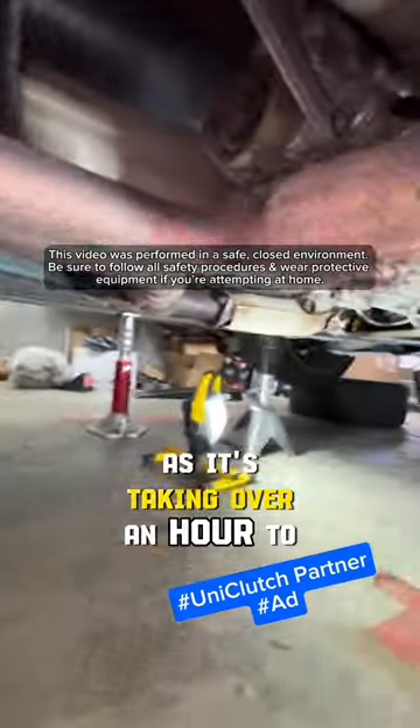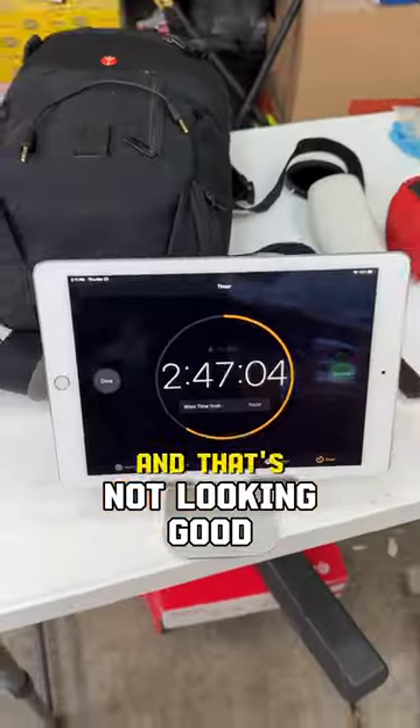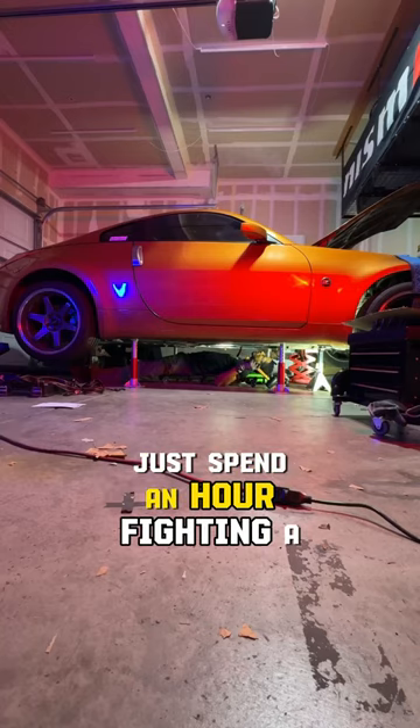I'm off to a slow start as it's taking over an hour to get the car in the air and remove the exhaust and drive shaft. Now it's time for the bell housing bolts, and that's not looking good. So with the help of my new transmission jack, it's popping right off. Right? Because I definitely did not just spend an hour...